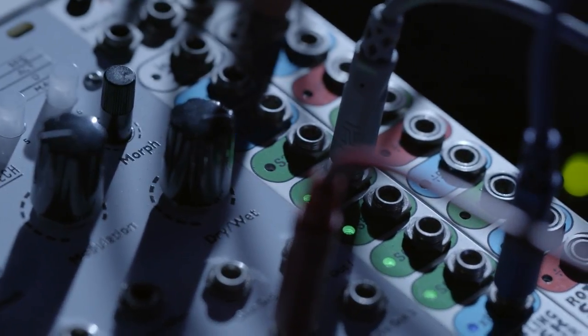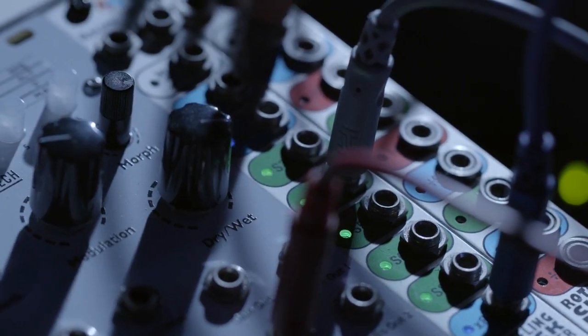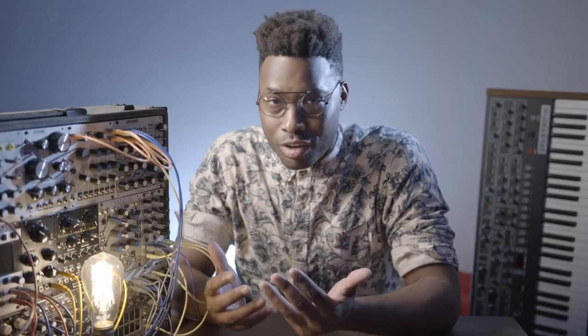Hey guys, so I've had the 4MS Rotating Clock Divider in my setup for almost three years now. While a video about clock multipliers and dividers might not seem that sexy, I think that in my original smaller setup the RCD was really invaluable. It gave me the added control for fun polyrhythms and just overall clocking functionality.